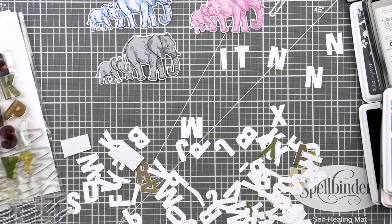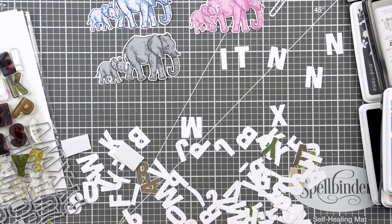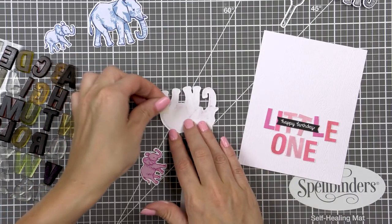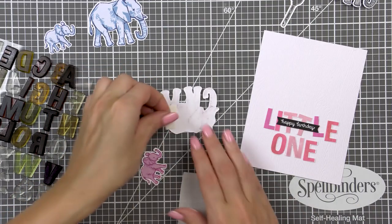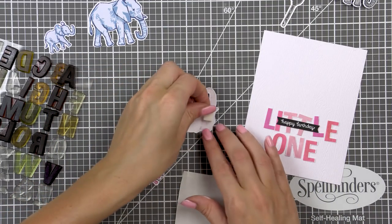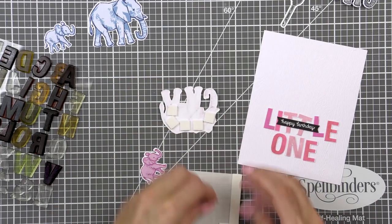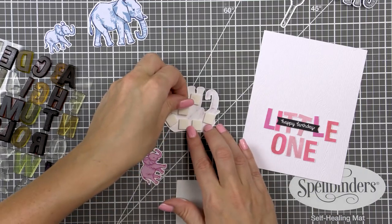I went with 'little one' for my pink elephant and also white heat embossed 'Happy Birthday' in white embossing powder onto a black cardstock banner — the happy birthday message comes from the elephant set. I really liked this playful font and thought that it would go really well with the birthday theme on my cards.